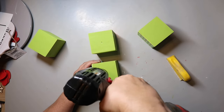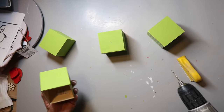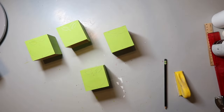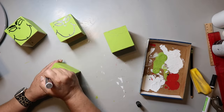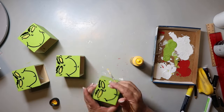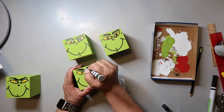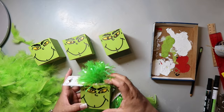I take my drill and start drilling holes in the middle of what will be the top — since it's not great wood and can splinter easily, I start with a really small drill bit and gradually move up to a larger one. I have a picture of the Grinch's face as a guide and sketch the face onto the cube, then go back with a black paint pen over the sketch. For the eyes I start with a yellow paint pen, go back with a deeper yellow craft paint to help them stand out more, then use the black paint pen to draw the pupils.